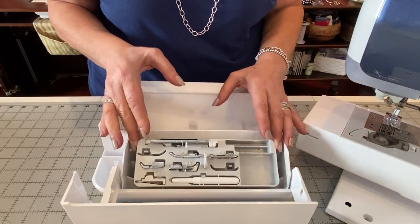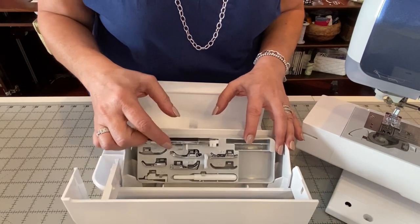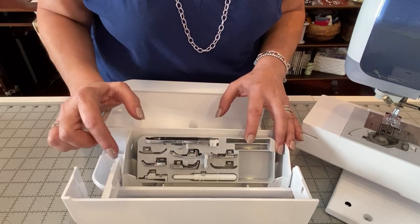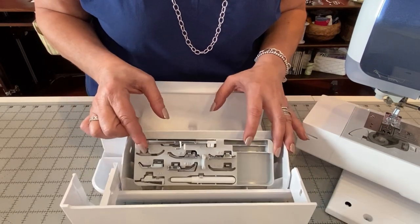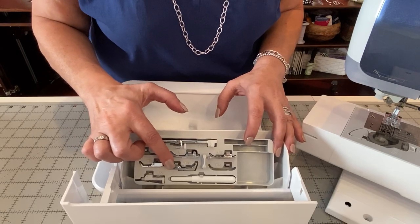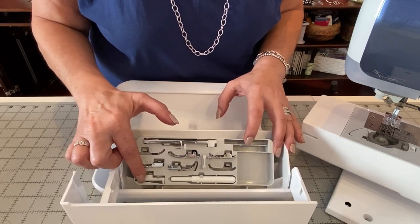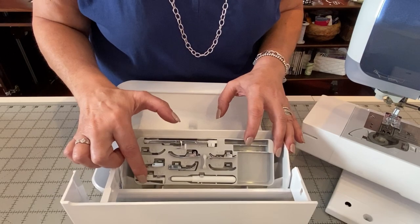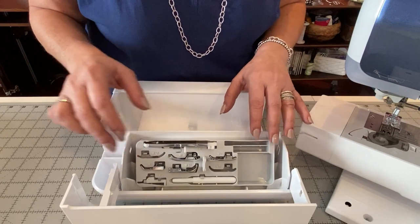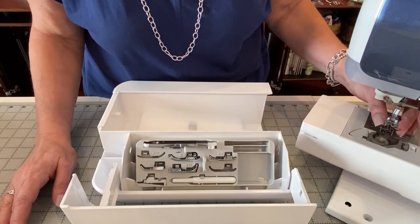Inside we have the A foot, which is the buttonhole foot; the J foot, which is your zigzag foot; the G foot, which is your overcast foot; the I foot, which is your zipper foot; the R foot, which is your blind stitch foot; and the M foot, which is your button fitting foot. We also have a seam ripper. The N foot is already on the machine, and that is your monogram foot.